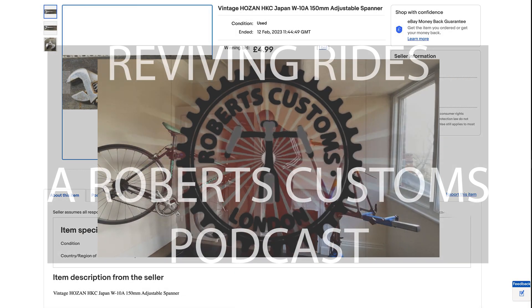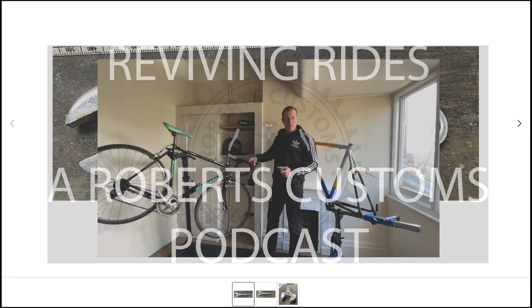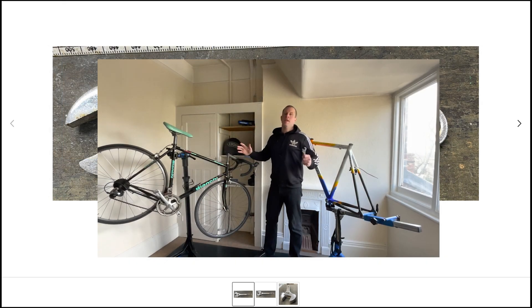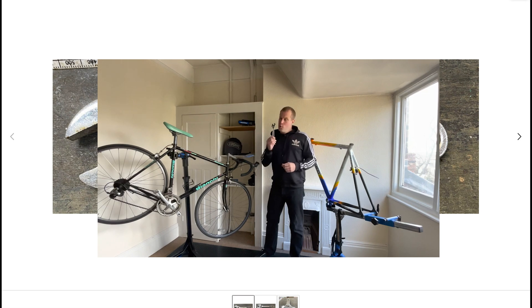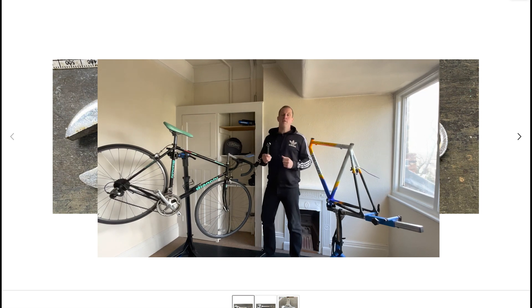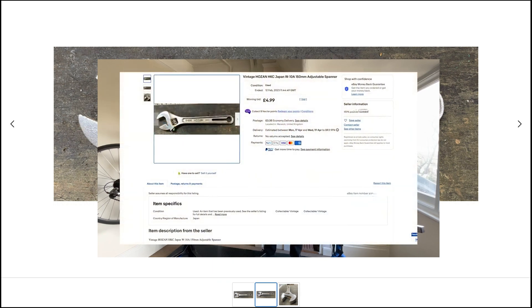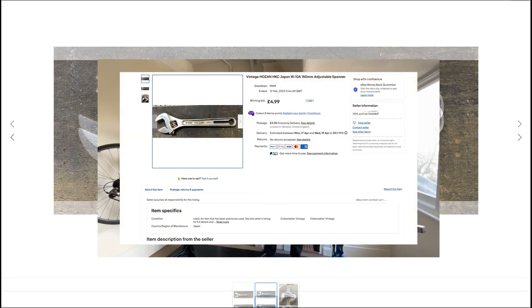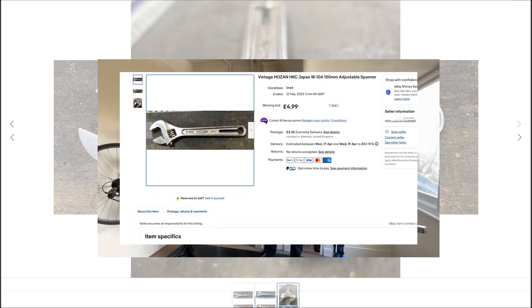Welcome to Reviving Rides, the heartbeat of bike culture and craftsmanship, brought to you by Roberts Customs. Every episode we dive deep into the world of vintage bicycles and modern custom creations, bringing you stories, insights and interviews from the forefront of bicycle restoration. Whether you're a seasoned collector, a customisation enthusiast, or just love the freedom of two wheels, join us as we explore the passion and craftsmanship that drive the world of biking. So let's get rolling.